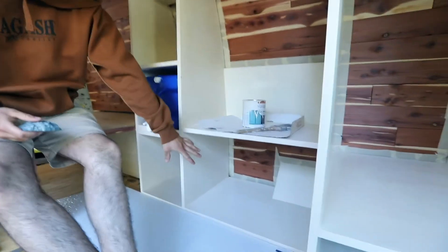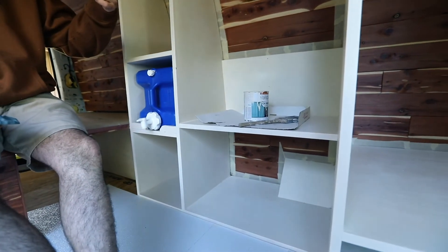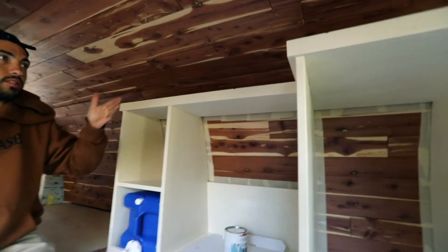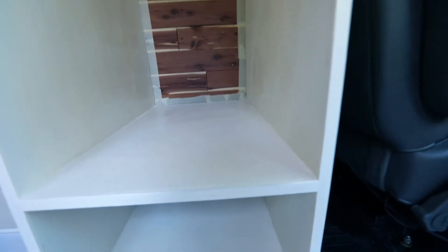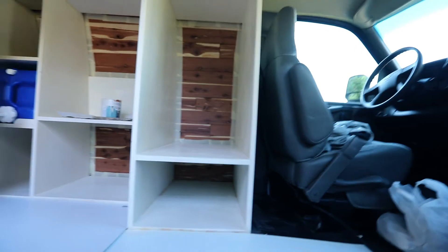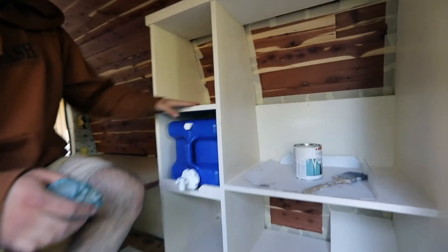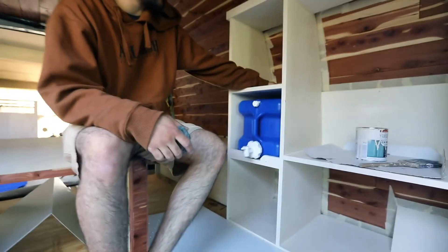Under here I'm going to have the Goal Zero Solar Yeti - that's going to charge the fan, the refrigerator, the lights, and I'm going to string lights across the side of the van. Here I'm going to have the refrigerator in this pocket right here - just big enough to open it with some clearance so you can pull stuff out. Below the fridge is going to be storage - dry food storage and cookware. These other two cabinet spaces are also going to be used for storage.